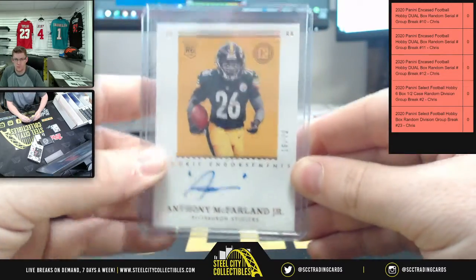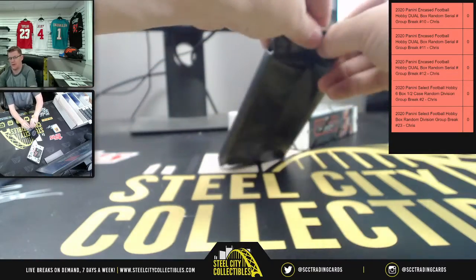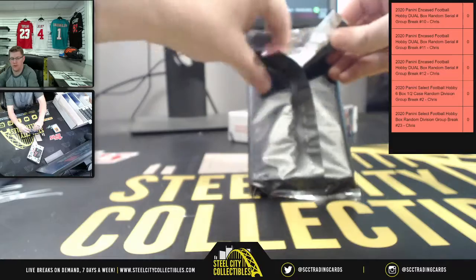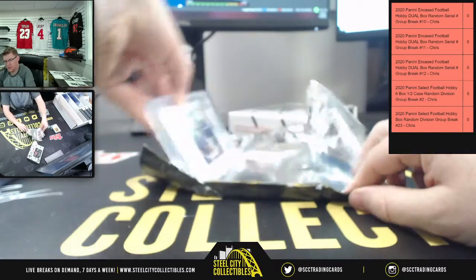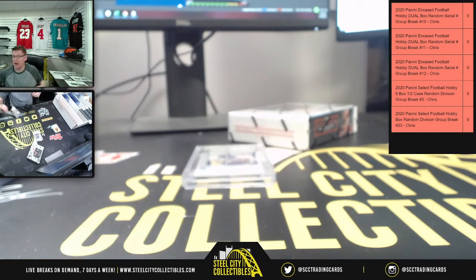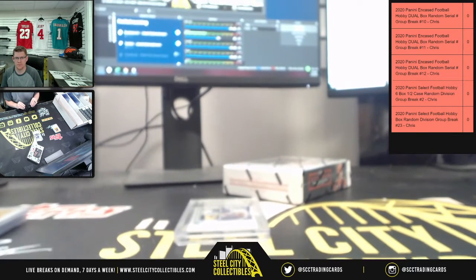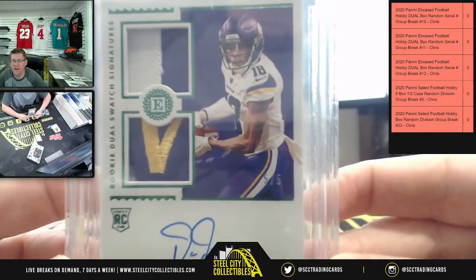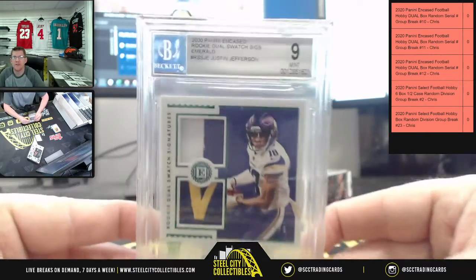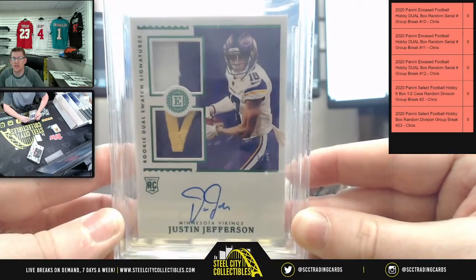Okay, let's find out what's inside one of those packs. Come on now — okay, it's not a one-of-one but it's out of five. Out of five on this one: you have a nine-mint, five-of-five rookie dual swatch signature emerald for Justin Jefferson!